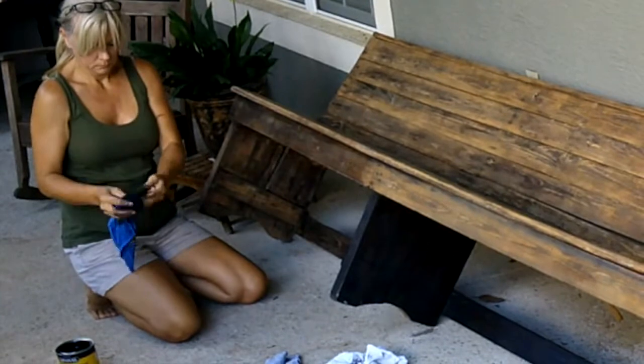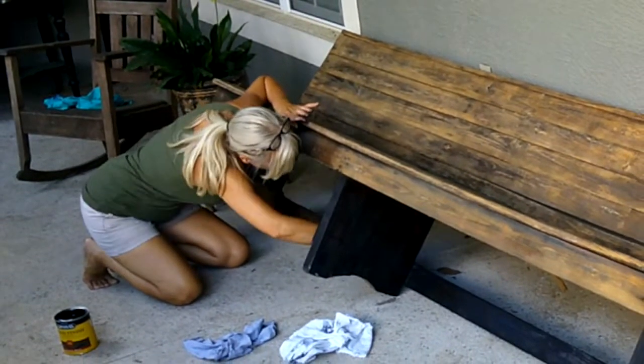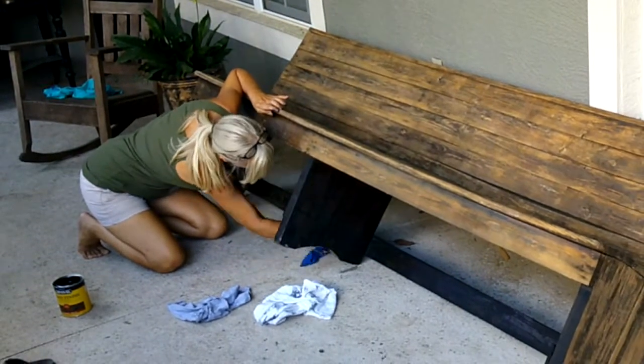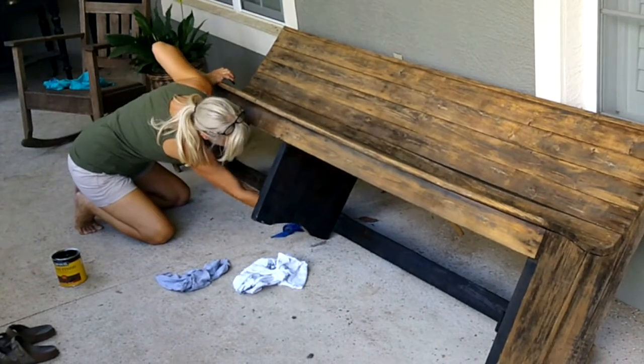I began by staining the underside of the bench. I did this because I wanted to spend the extra time on the top, since that's what you would be seeing mostly.